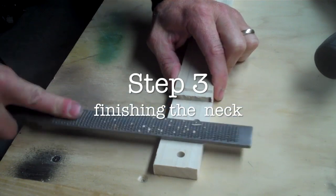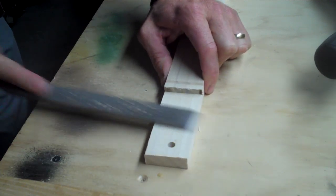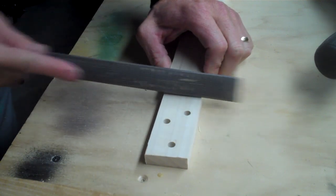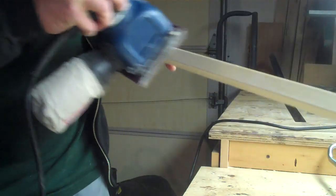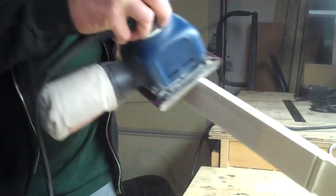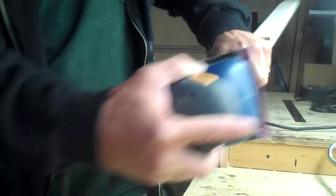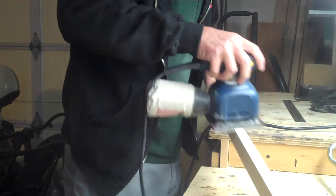Step three is finishing the neck. You're going to want to file out or sand out any rough spots. You can also get this ready for painting or staining — I hit it with a sander, some 120 grit. You can decide how far you want to go with staining or painting, but customize it, make it yours. Hit the ends, the faces, the corners — smooth it out and make it look good.